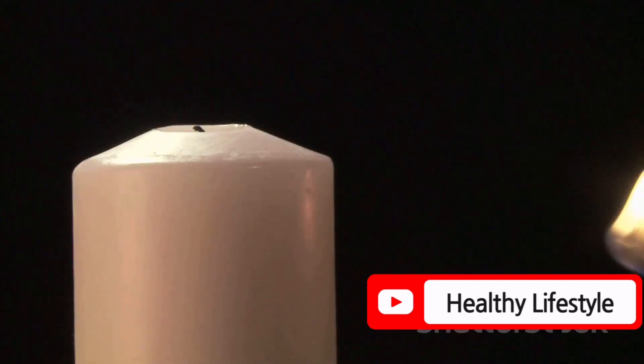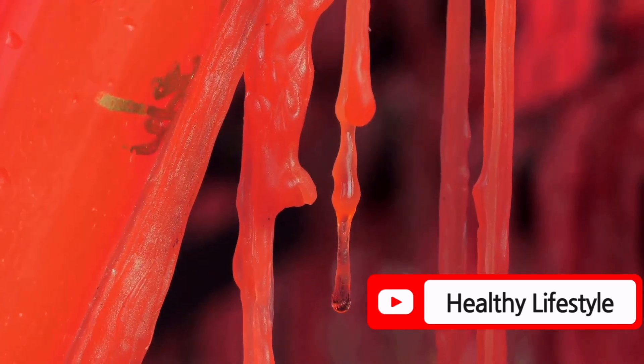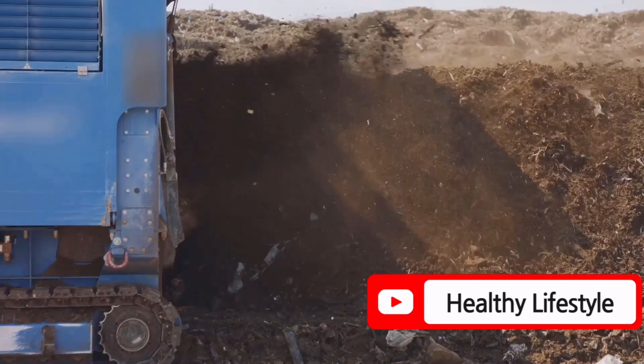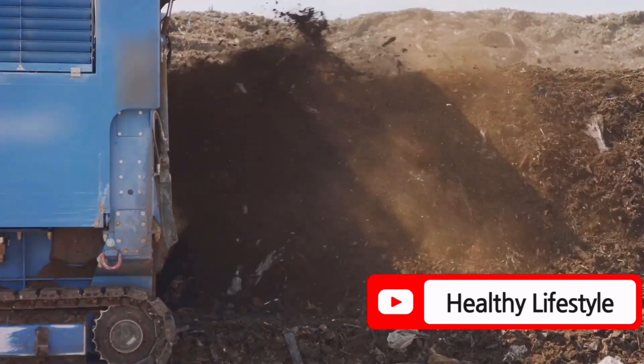Next is the candle seal technique. Seal upper stem cuts with candle wax to prevent moisture loss. This promotes faster rooting and can greatly improve the health of your plants.